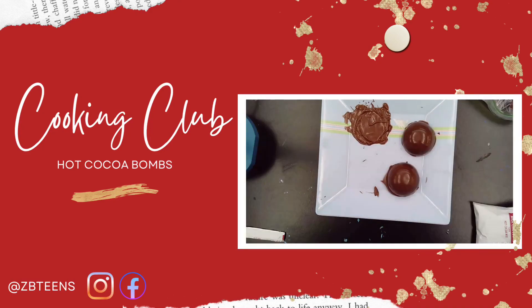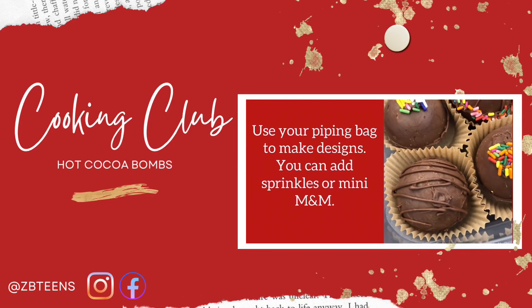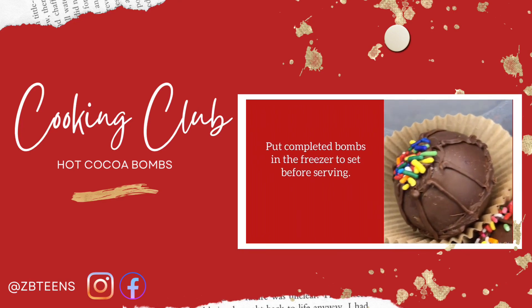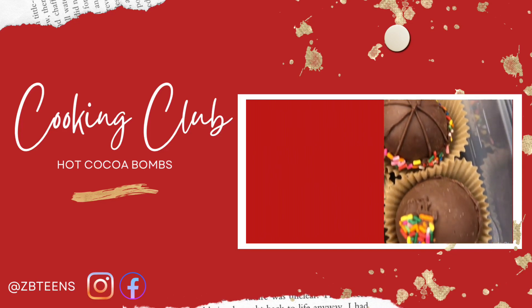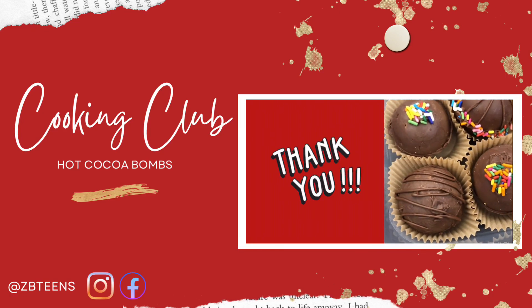That completes our tutorial! Fill your mug three-fourths of the way with milk, then warm it up in the microwave — but make sure it's not too hot. Then drop your hot cocoa bomb and it will dissolve like a bath bomb. If it's not rich enough or chocolatey enough, add a little bit more hot cocoa. And enjoy!